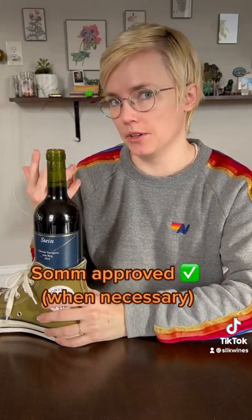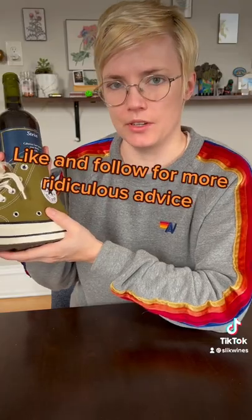I also don't recommend doing this with a nice bottle of wine. It does shake up the wine a lot, which isn't great for nicer quality wines. It's great in a pinch but don't use it all the time.